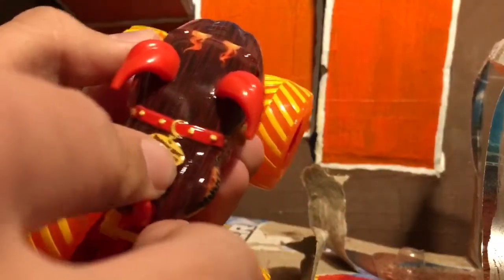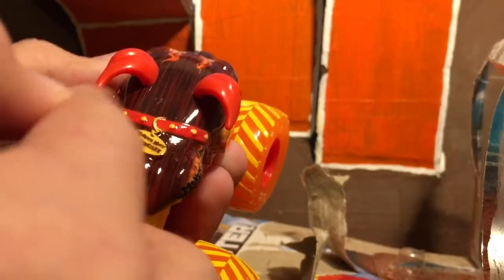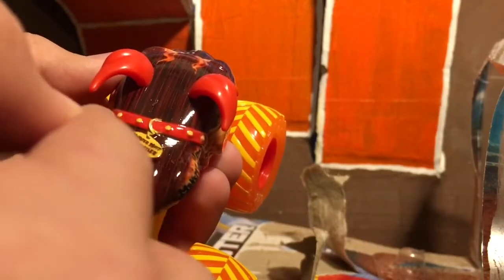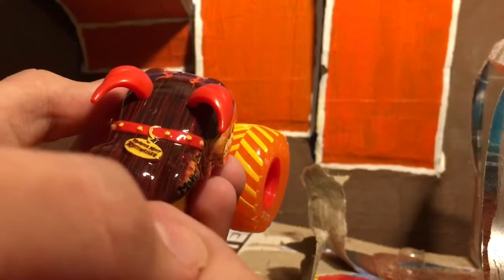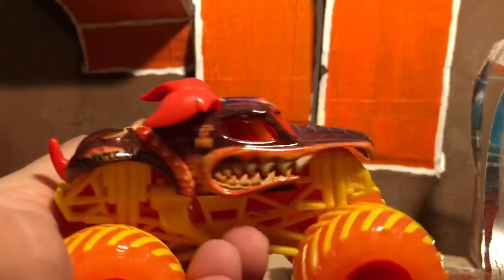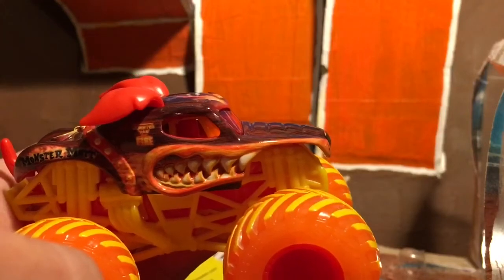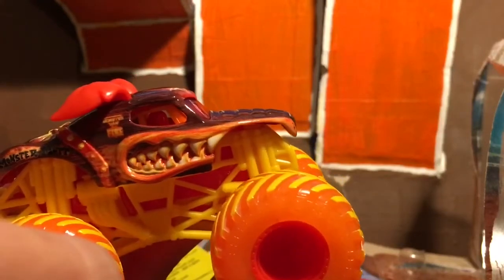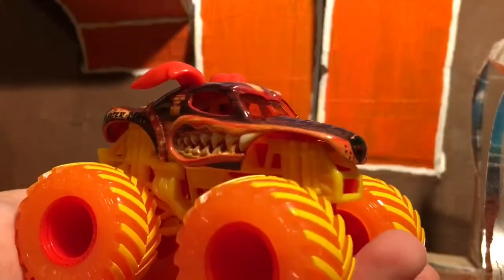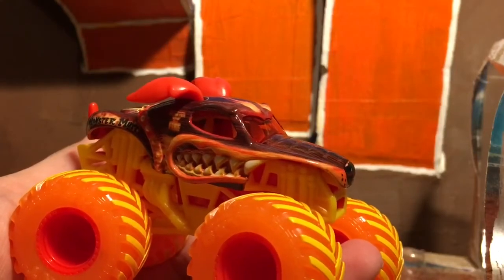On the back of the collar it says Monster Mutt Rottweiler — like all the Monster Mutts, if it's Dalmatian it'll say Monster Mutt Dalmatian, but the color is yellow instead of brown or white. It is yellow for the fire and ice version. And it has the red tail. Awesome truck — glad to finally have this. I've now completed the 2019 Fire and Ice series! Hopefully we'll find the new fire and ice truck soon. Thank you guys so much for watching, hope you enjoyed the video — please like, comment, and subscribe. I'll see you guys in the next video, peace out!